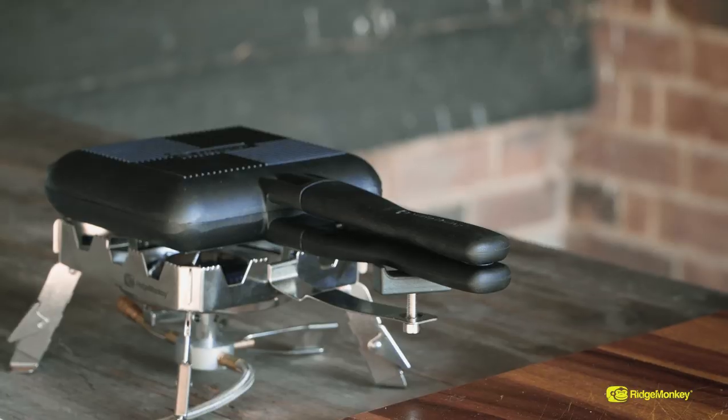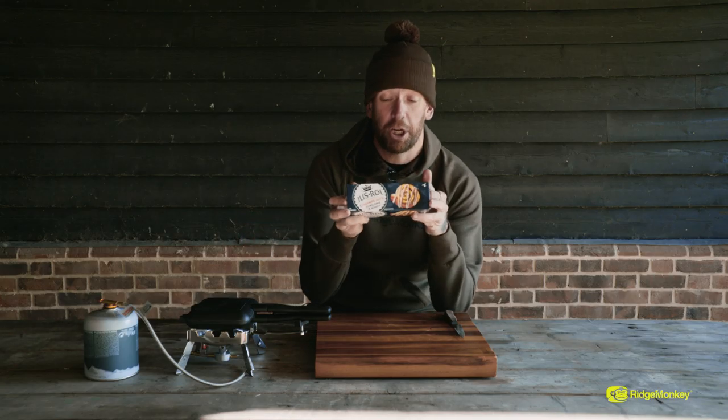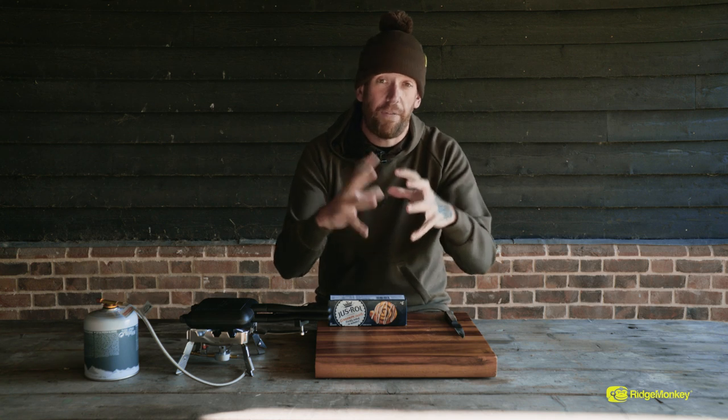We want to preheat both sides because this is going to act in effect like an oven. Now what we've got here is some Just Roll cinnamon buns. We're going to take this out, slice it, put them in there and then over a low heat, that's going to provide enough heat to let them rise, prove and cook through. Really simple little breakfast idea or snack while you're out.